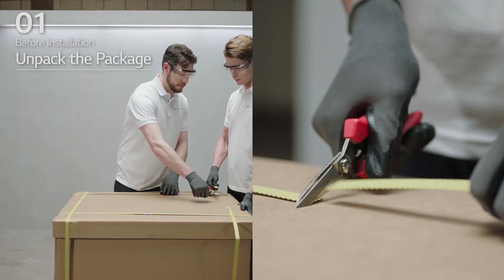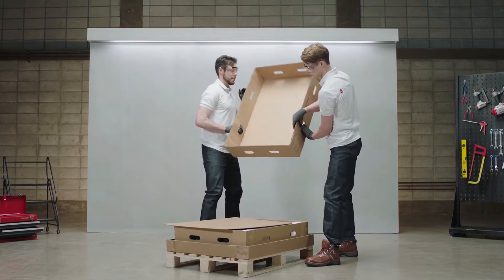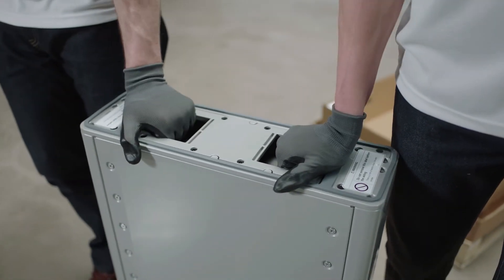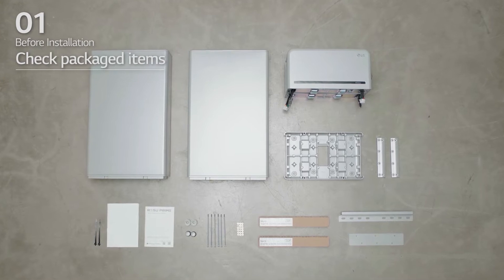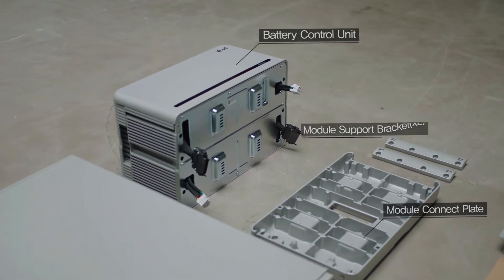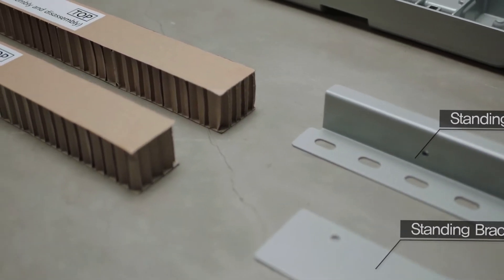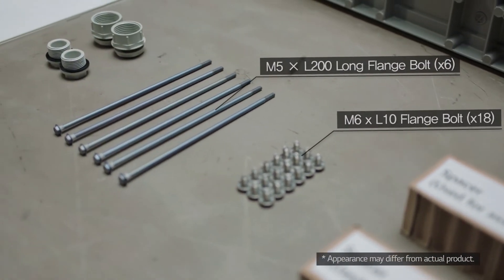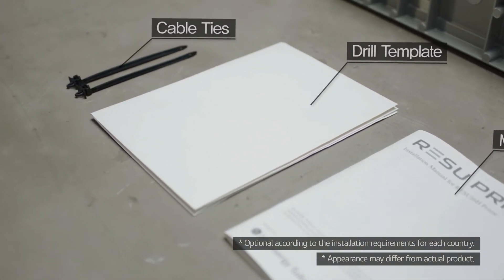Open the package of the Rezu set carefully. In the box, you will find the battery modules, battery control unit, module connect plate, module support brackets, standing brackets, spacers, M6 by L10 flange bolts, M5 by L200 long flange bolts, 3/4 inch to 1 inch adapters, caps, manual, drill template, and cable ties.